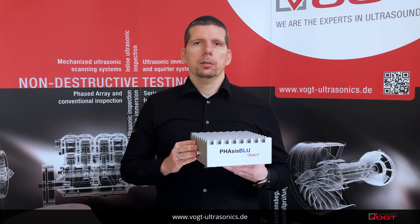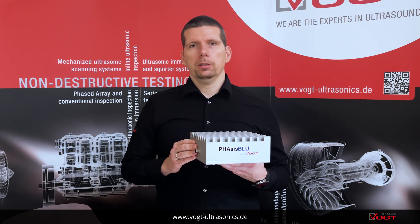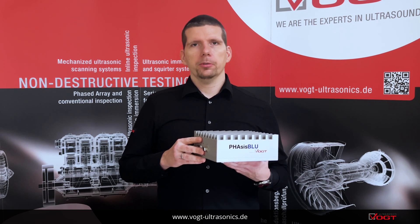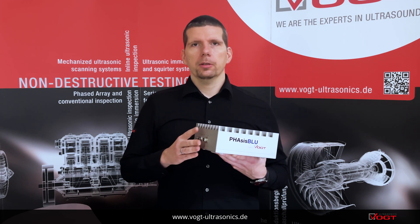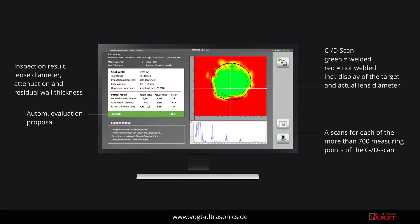In this way, quality deviations can be identified and corrected immediately. The proven Phasis ultrasonic technology ensures a stable testing process. Phasis is able to achieve a test accuracy of less than 0.3 mm, which means that possible defects such as inclusions in welds are reliably detected.